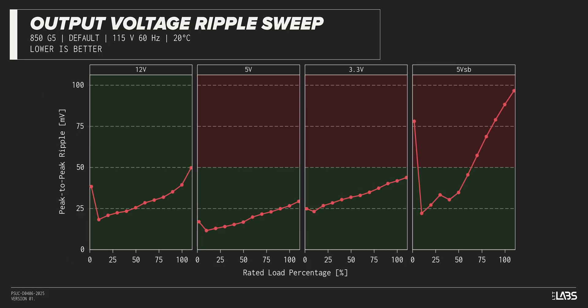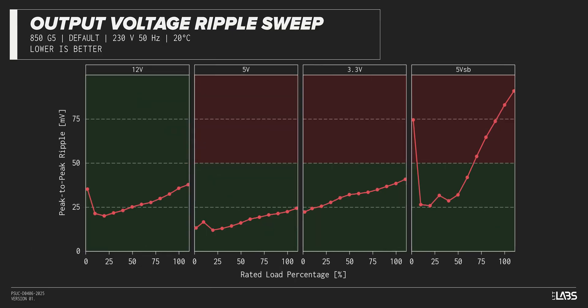The peak-to-peak signal ripple of the fully loaded power supply's 12-volt rail was slightly high at 39 millivolts. The 5-volt and 3.3-volt rails had signal ripple of 27 millivolts and 42 millivolts, respectively. Modern power supplies typically have no issue complying with ATX ripple specifications, but this unit failed at a few test points.